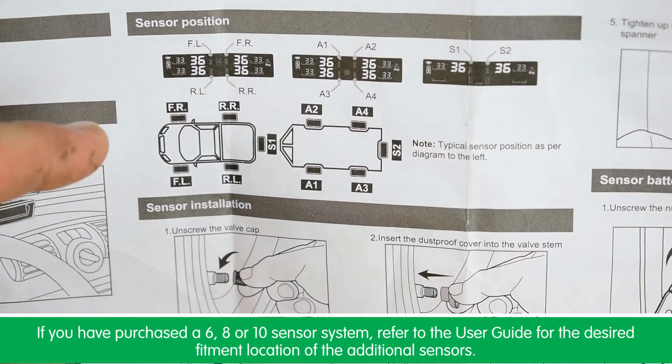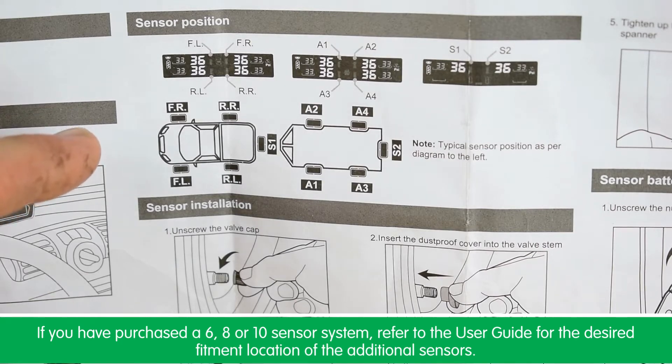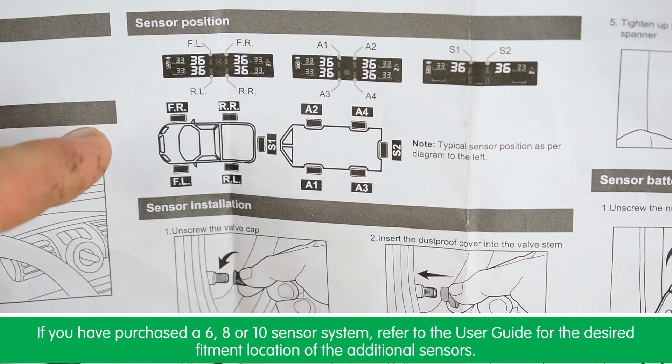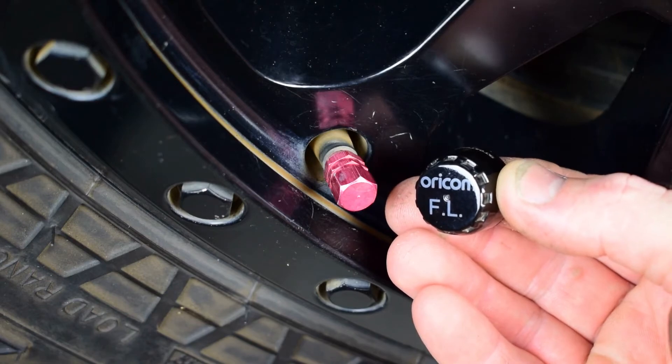If you have purchased a 6, 8, or 10 sensor monitoring kit, please refer to the user guide for the desired fitment location of the additional sensors. And now we just need to fit the correct sensors to the tires on the vehicle.